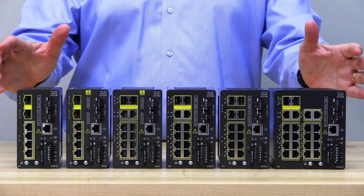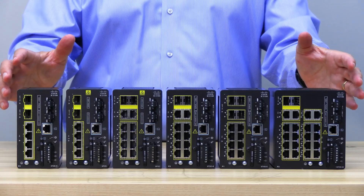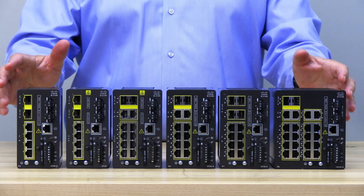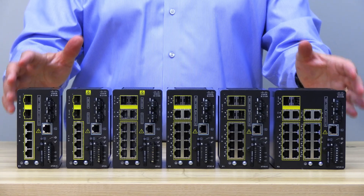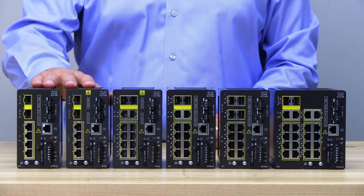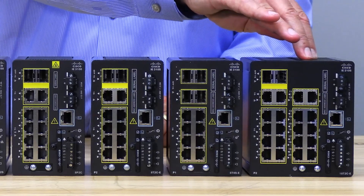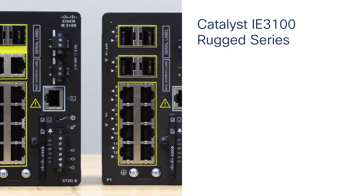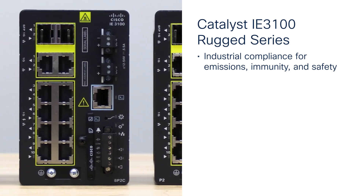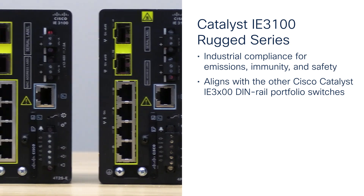These are samples of the Cisco Catalyst 3100 rugged series of industrial Ethernet family of switches. In total there are nine unique products in the family. The i8-3100 series models have four different fixed port counts: six, ten, twelve, or twenty. The i8-3100 series meet industrial compliance for emissions, immunity, and safety, and are in line with the other Cisco i8-3100 DIN-rail portfolio switches.